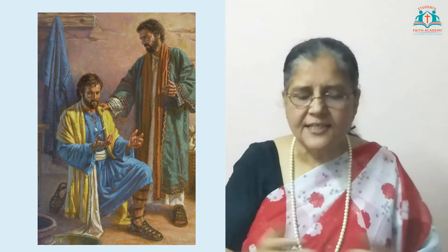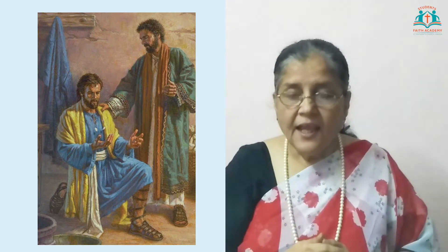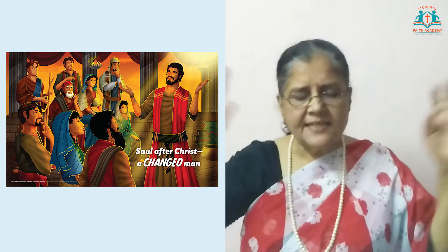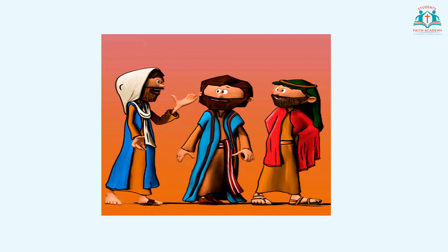Saul was filled with the Holy Spirit, and instantly something like fish scales fell from Saul's eyes, and he could see again. The Holy Spirit changed Saul completely. He now realized and understood that Jesus was the risen Lord and Savior, so he began to spread the good news about Jesus in Damascus itself. All the people were surprised at this sudden change in Saul. They said: 'Isn't he the one who in Jerusalem was killing those who worship that man Jesus? And didn't he come here for the very purpose of arresting those people and taking them back to the chief priest?'